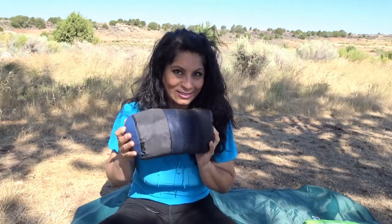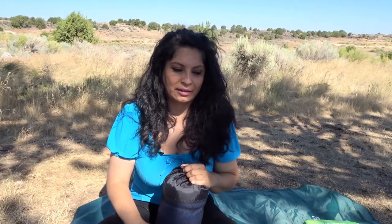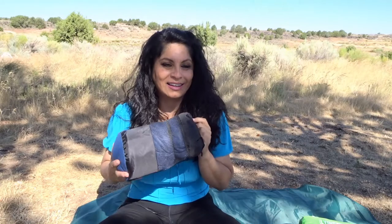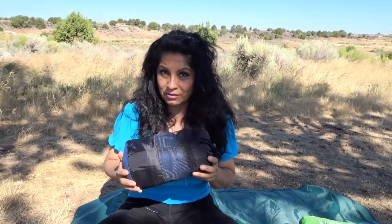My sleeping bag's comfort rating is 40°F. So if I decide to go somewhere with freezing temperatures — which is very normal here in Utah in the mountains — I can always pair it with my sleeping liner and I'll be warm for a good night's sleep. If it's going to be in the 40s or 50s, I'll just take my sleeping bag. If it's even warmer, I can just take the liner and leave the sleeping bag at home. I'd rather have a system I can mix and match to adjust to temperatures than be stuck with one really heavy bag.